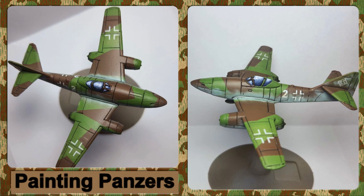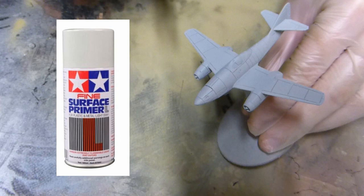Hi guys, welcome back to another painting tutorial. Today we're going to be moving away from tanks and infantry and looking at German aircraft, specifically the Me 262. This is a new release from Battlefront — it's part of the German Bulge and it's a resin kit. It's a really nice kit actually.